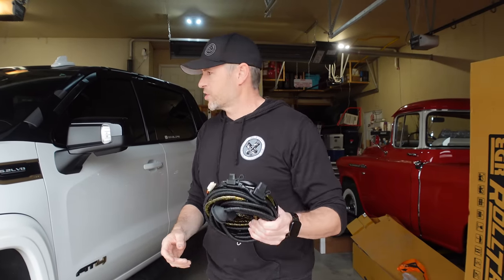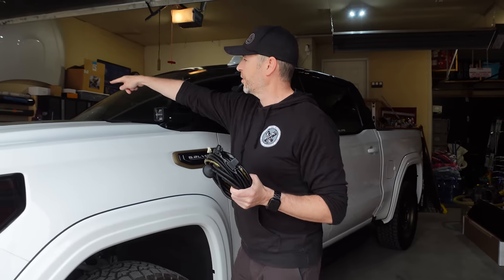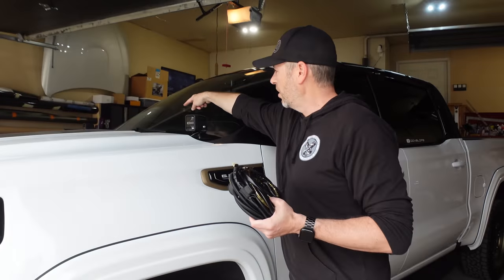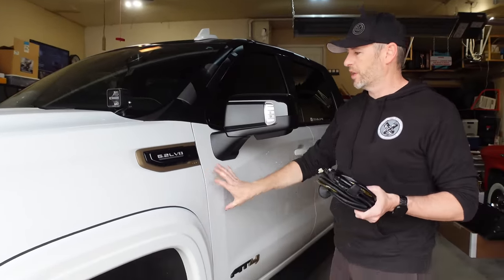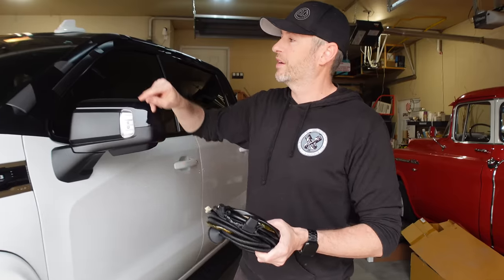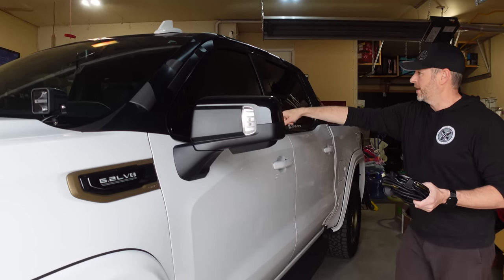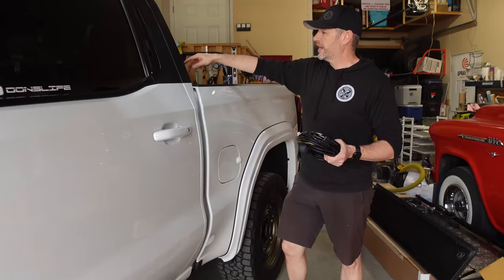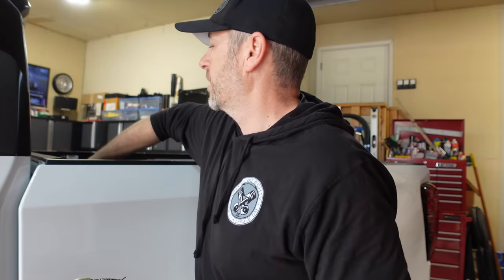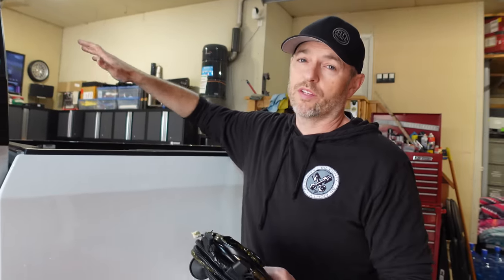We're going to move on to the electrical. This needs to be run from the battery through the firewall, under the passenger glove box, all under the dashboard, over to the body control module inside the truck, and then we have to run from the battery under the cab over to this area here and have the wiring come through one of these holes where we pulled out those plugs. So the electrical is going to come out here where it will connect to the new box cover.